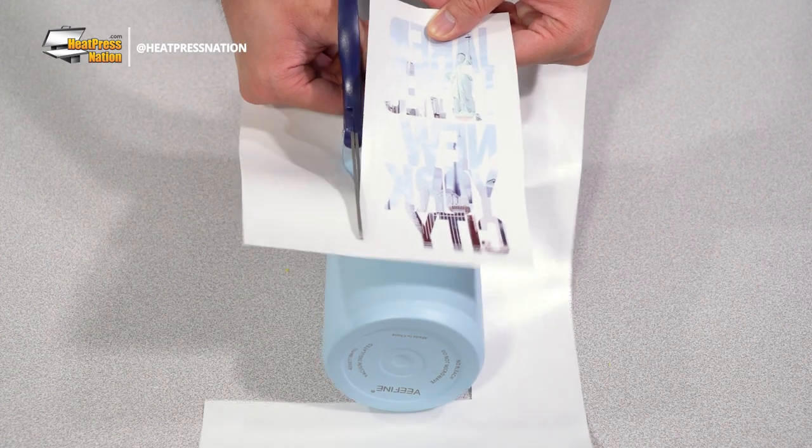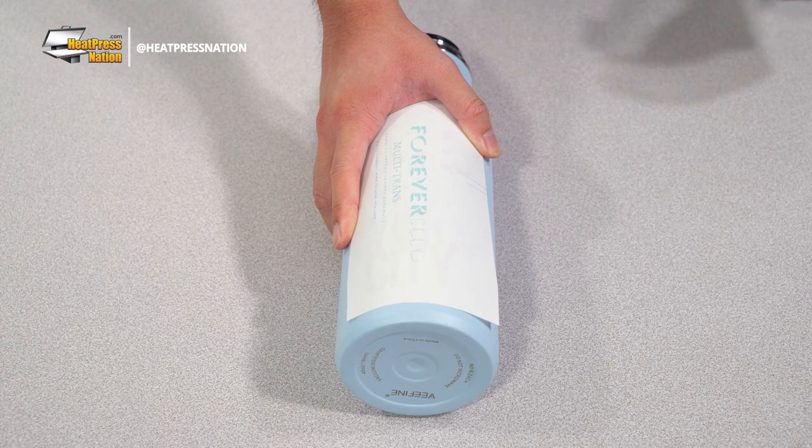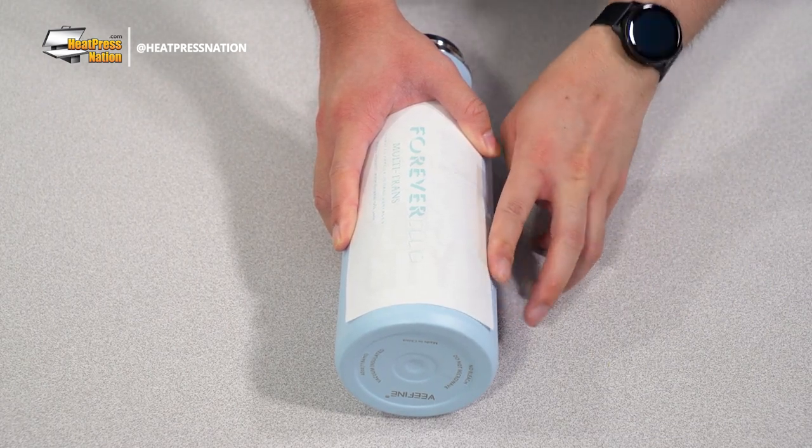With your transfer printed, simply trim around the image or images with a decent chunk of space above and below it. You may then attach the transfer onto your bottle using heat tape, making sure that the tape doesn't make contact with the image itself.